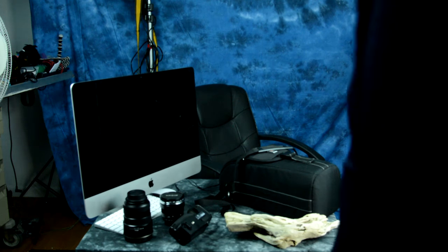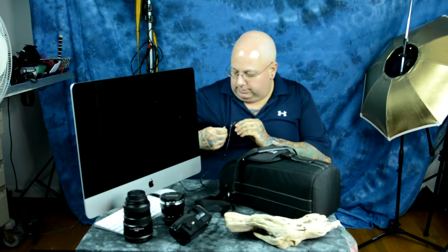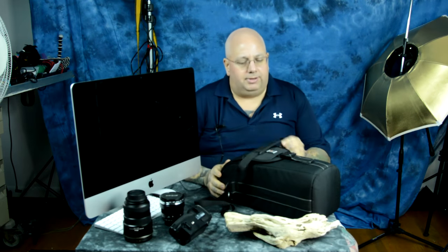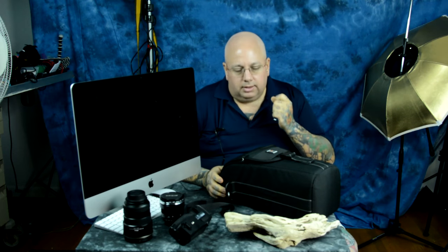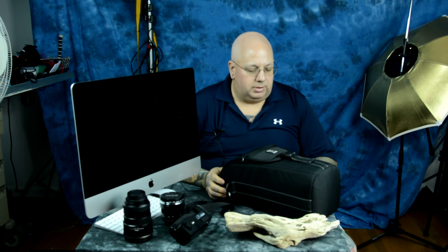Let me show you a neat case I got for a couple of my lenses, but specifically for the 200 to 500 millimeter Nikkor. It's called the Ape Case. They make it in two different sizes, medium and large. This is the large one.